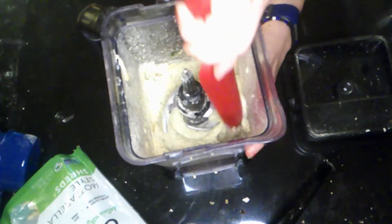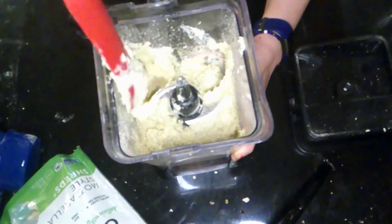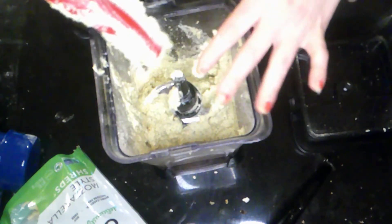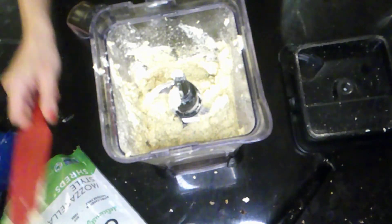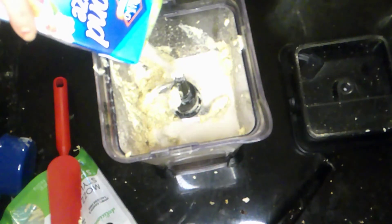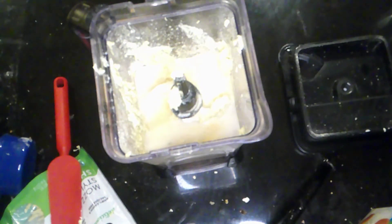As you can see, it's got a very thick consistency. Pat it down and get all the flour off the sides. If it is too thick, you can add a little non-dairy milk — almond milk, soy milk, oat milk, whatever you use in your house. We're going to add the non-dairy milk now. I'm also going to add some onion powder, and a little more garlic because I tasted it and felt it could use more.